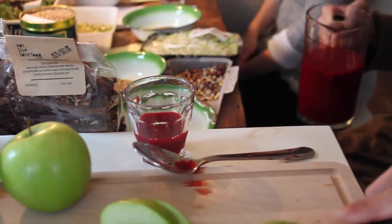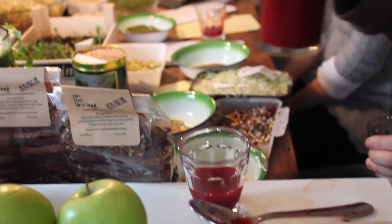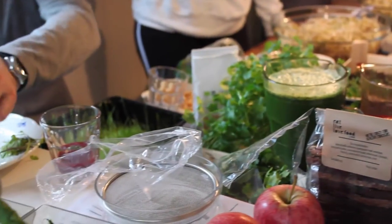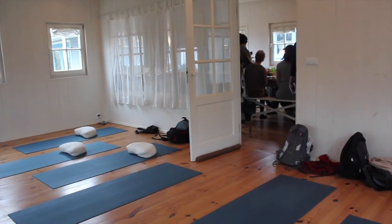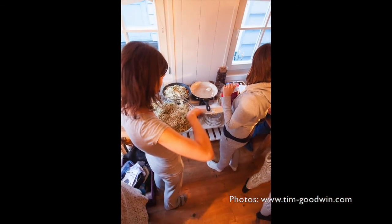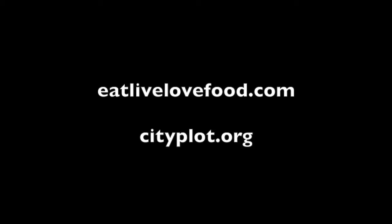This is the one with gin — or maybe not. I tasted it and I was like, oh that's a bit spicy for people — yeah, the red one is really spicy. We're almost ready for yoga, so if everyone wants to get ready. For more information about mini retreats and other workshops, see cityplot.org and eatlivelovefood.com.